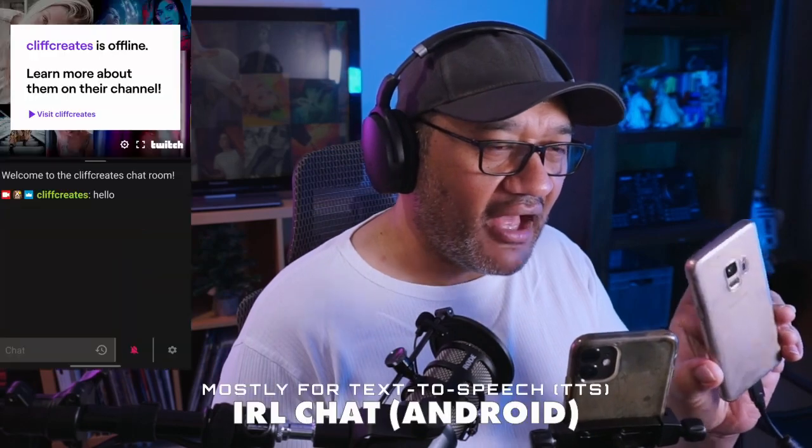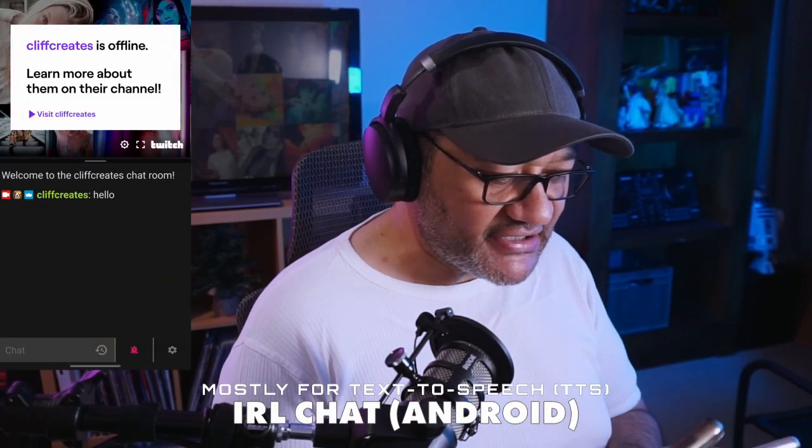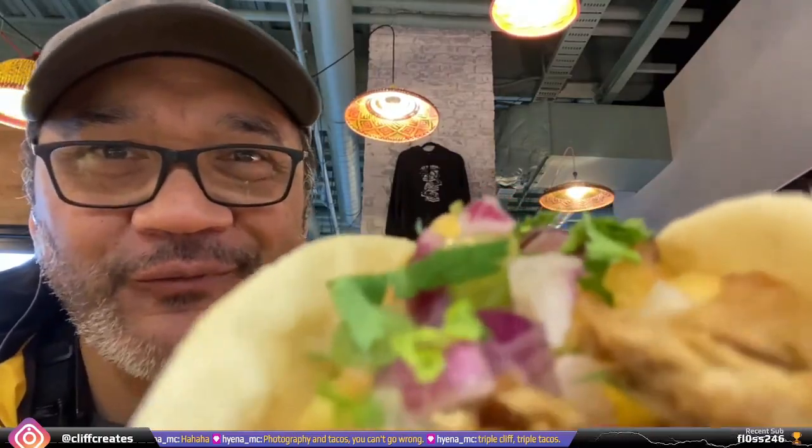On the support phone we have IRL Chat — I mentioned that in the other video. That's the app where you run commands and text-to-speech so you can hear chat on the second phone. These are things covered in the other video.